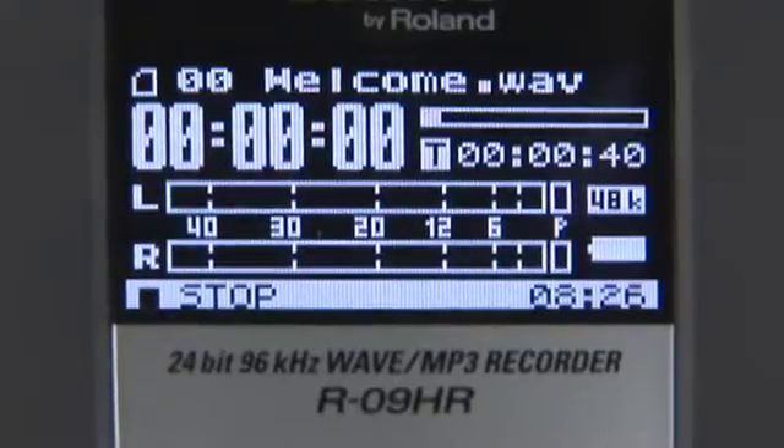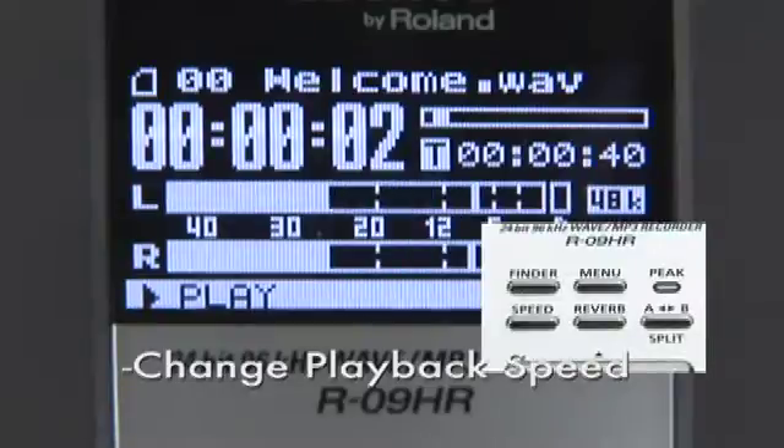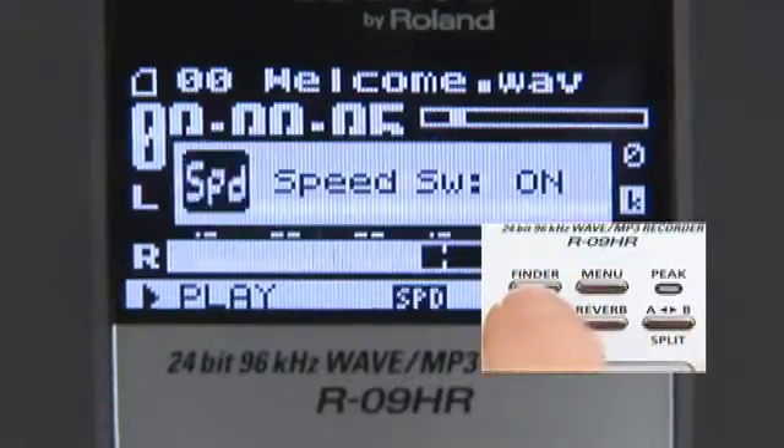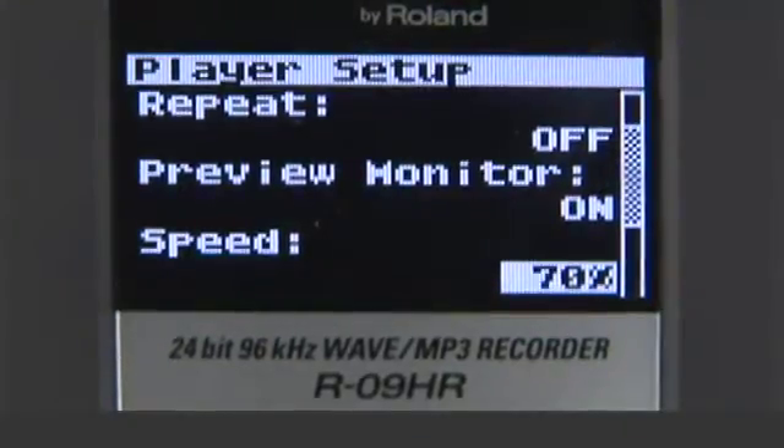Changing the speed of playback is as easy as pressing a button. Welcome to the world of Roland's R09HR. Ten speeds are available, ranging from 50% to 150% of the original speed.